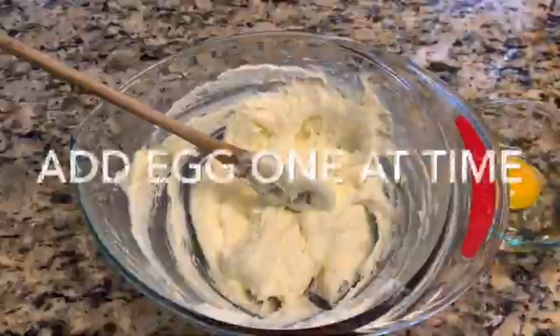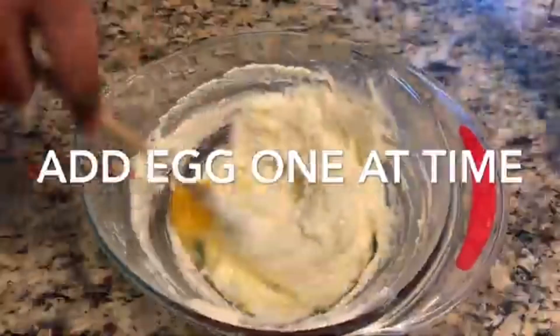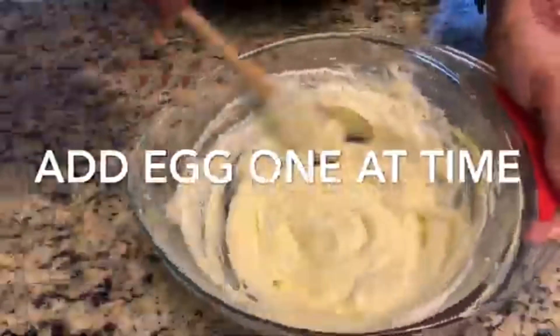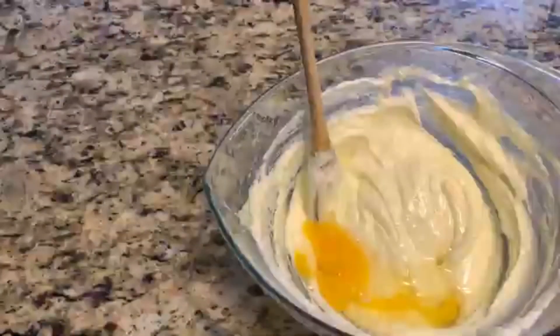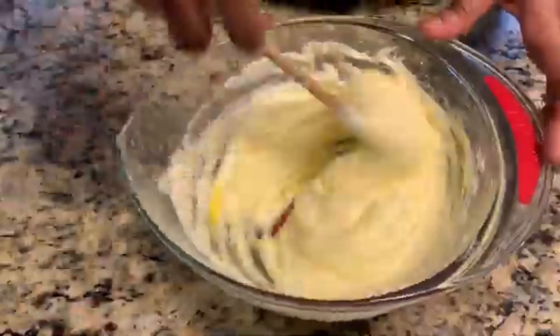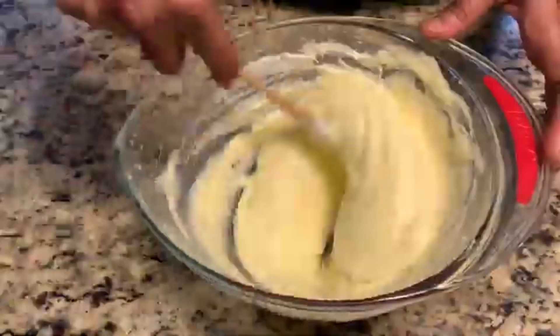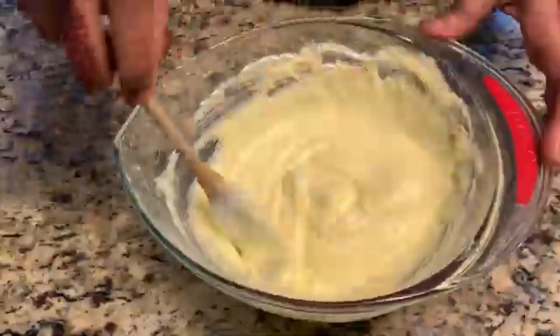Using the wooden spoon you can see and feel the lightness of the butter and cream cheese. Now I'm just adding the egg one at a time, beating until nice and fluffy — you can see it's already becoming really whitish and creamy. I'm adding the second egg and beating one more time for about one minute.